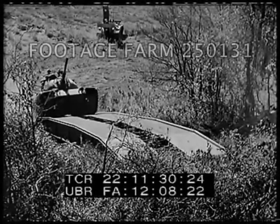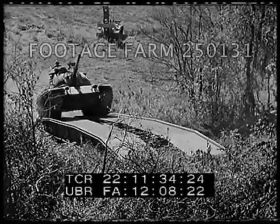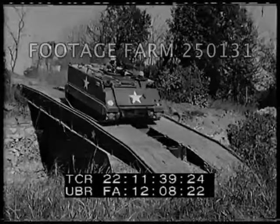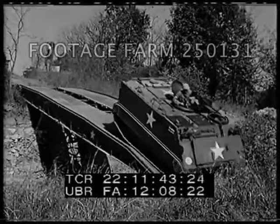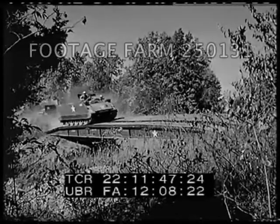The bridge can be launched and recovered on uphill grades of 28 percent, on downhill grades of 19 percent, and on transverse grades of 11 percent.